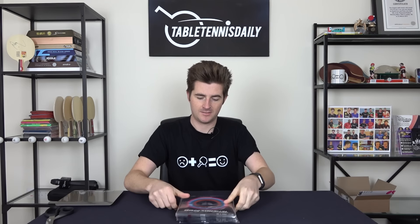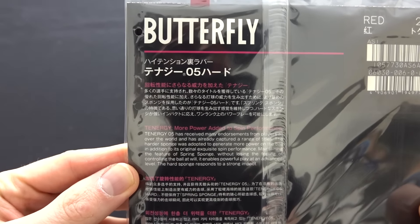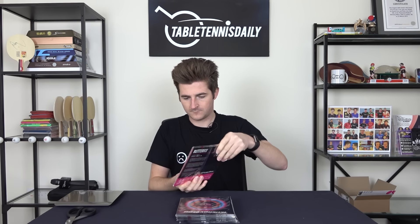Here it is — the Tenergy 05 Hard. As you can see, it has the same packaging that you get on the other Butterfly rubbers. There's a manufacturer description on the back talking about how it's got more power added to the spin performance.